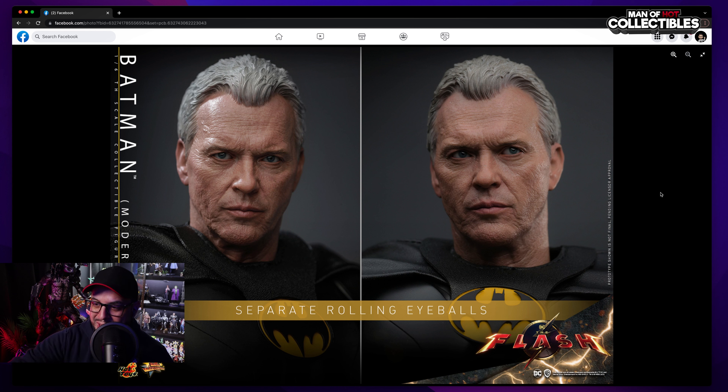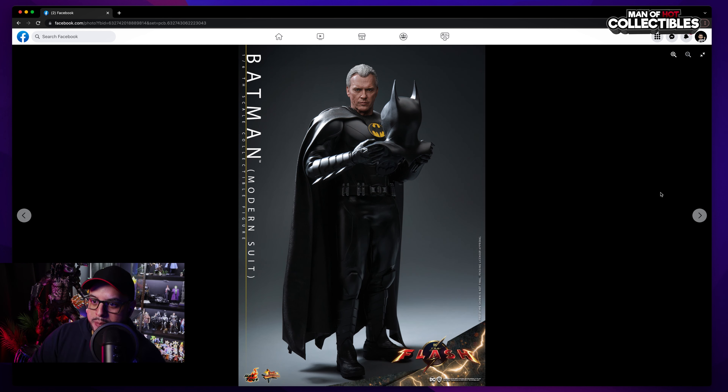This is amazing. You can see the texture on the skin, the expression of the eyes, even the shape of the mouth. You can tell — the skin, you can see the lips — it's Michael Keaton. Love the sculpting on the hair as well. This is something that Hot Toys has been doing really well for the past figures.